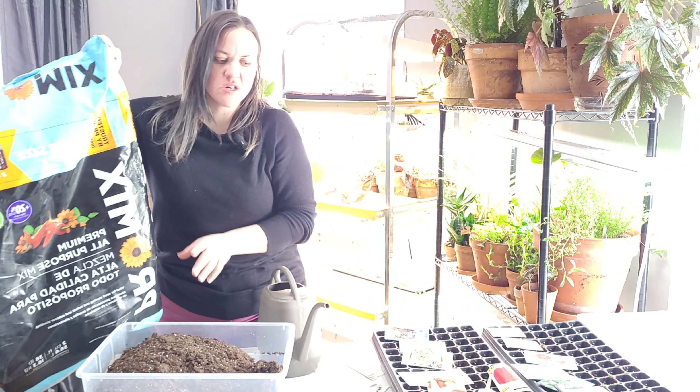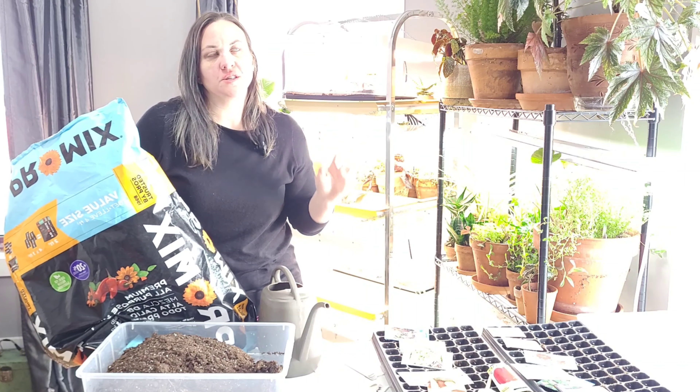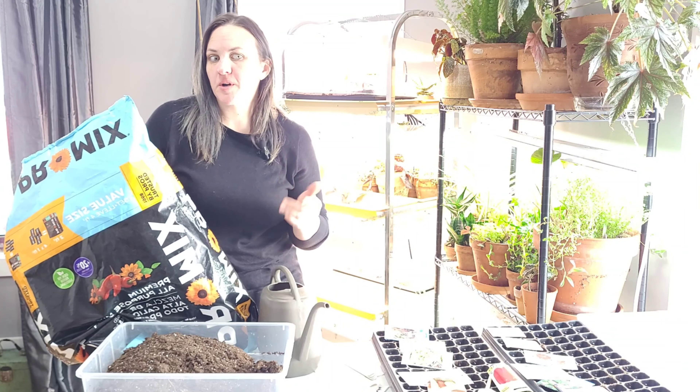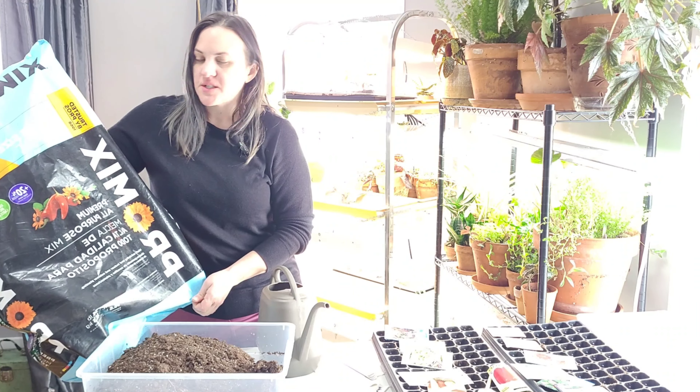I want to give a quick reminder. When I do all of my container gardening, seed starting, any of my planting for the most part, I use one product. Right now I'm using ProMix.